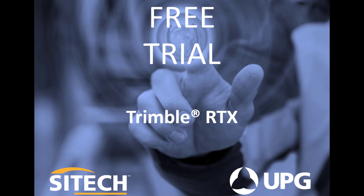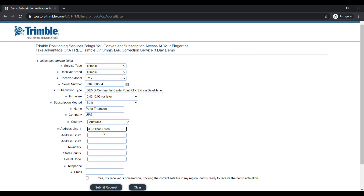For this demonstration we will be creating a 3-day RTX demo code. This code will be created and then applied to the receiver to start a survey. This works the same way as an annual subscription code purchased from UPG.